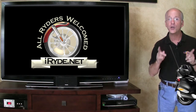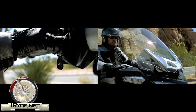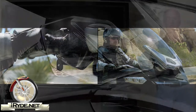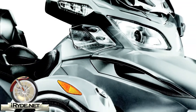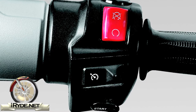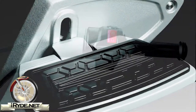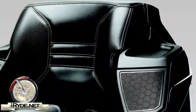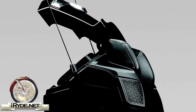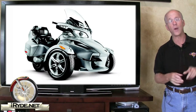A very desirable feature that is new for the Spider is the electric windshield. This uses a toggle button on the left grip to raise or lower the shield. It also includes driver wind deflectors to channel air towards or away from the rider. Other features include electronic cruise control, heated handlebar grips, adjustable passenger floorboards, passenger armrests, and a 12-volt power socket in the rear top cargo area.